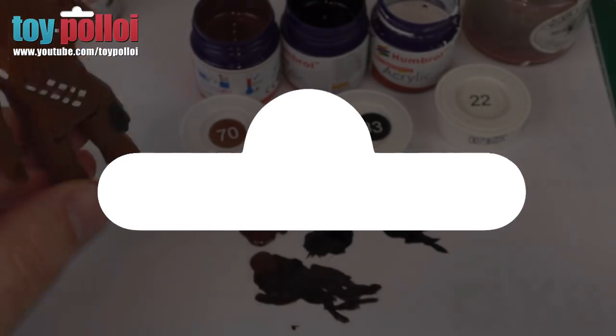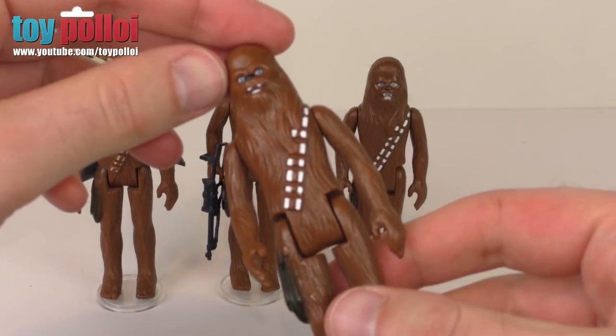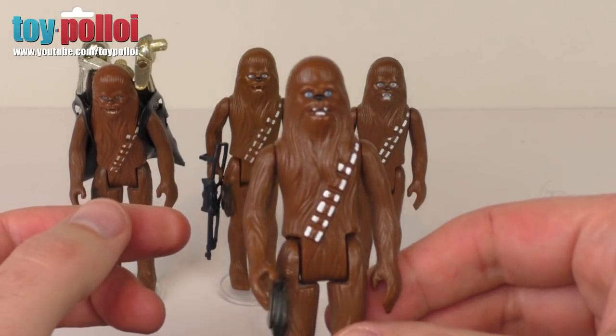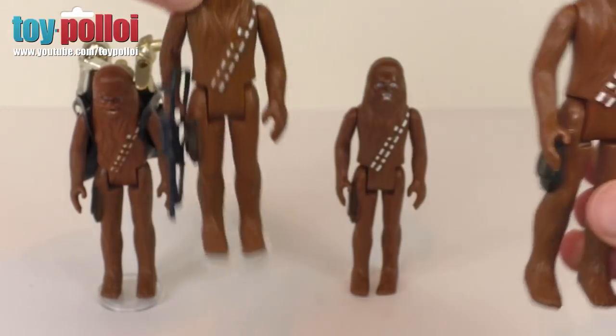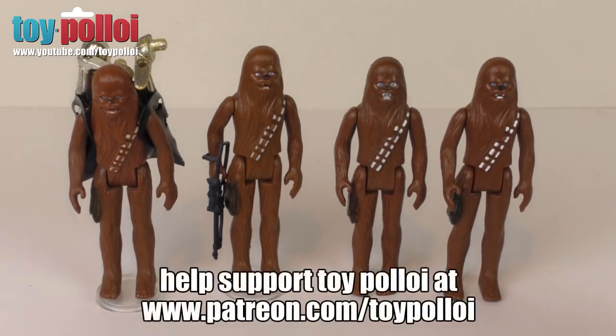Here we have the final Chewbacca — he's the one on the right, and he's looking pretty fine now. The paint touch-ups are fairly straightforward; you do need a steady hand for the small details around his face, but as you can see it can be done and it makes an otherwise beaten figure look quite nice again. For colour reference, Humbrol's website has a colour chart you can download and print. It's not an exact art mixing the paint, but that will give you a good idea. A big thank you to Ian Thomas who kindly donated this Chewbacca figure to restore, and thanks for watching.